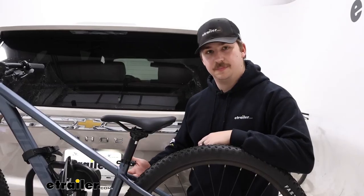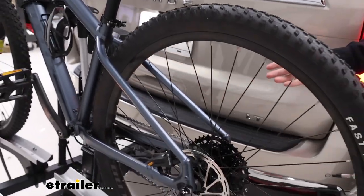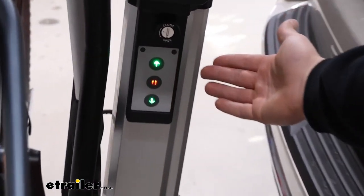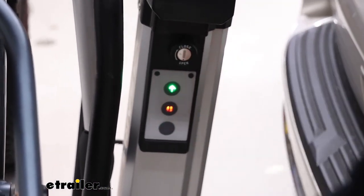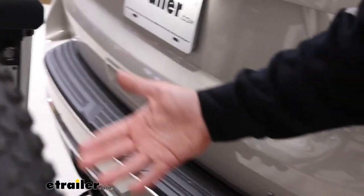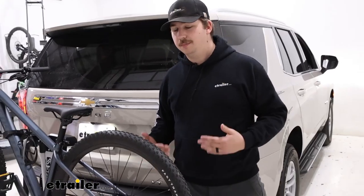The big feature with this bike rack is the ability to raise up and down with the buttons on the side — you've got your up arrow, down arrow, and a pause. That down arrow will let the whole platform lower down so the bike rack is much easier to get to, and we can get those bikes loaded or unloaded much easier.